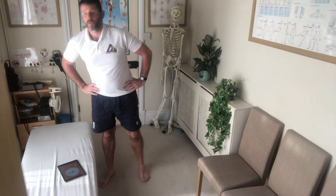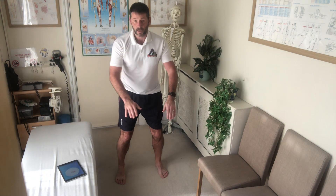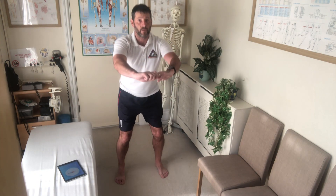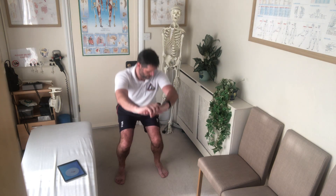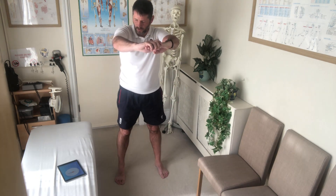Next up: squats. Feet shoulder-width apart. Don't push your knees in front of your feet — as if you're going to sit down onto a chair. And don't forget to breathe. Three, two, one.